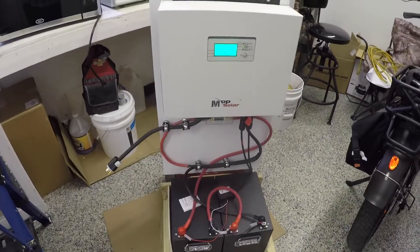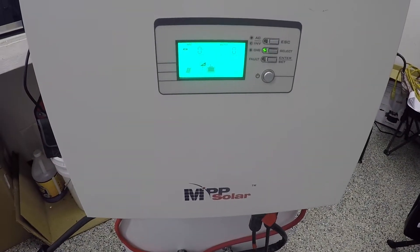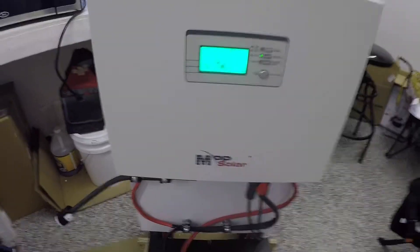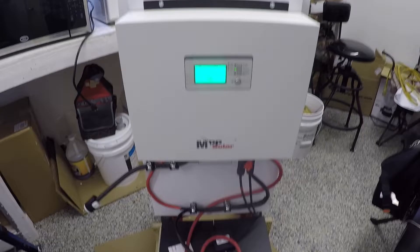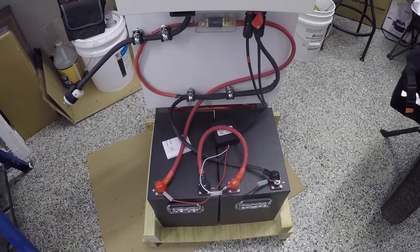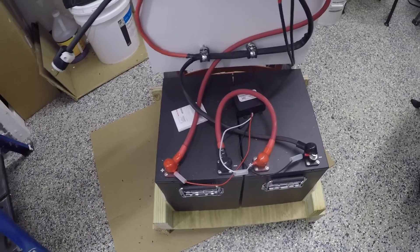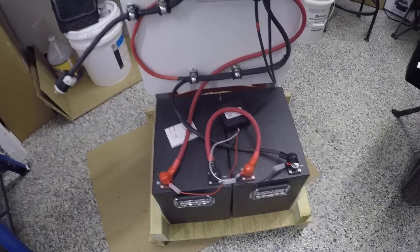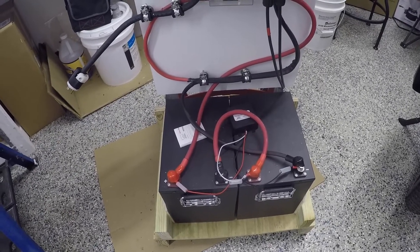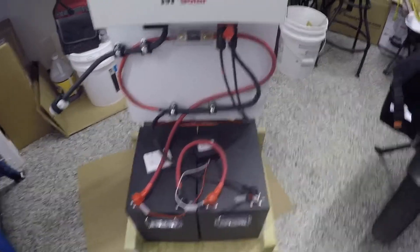This is our solar generator, an MPP inverter 2724. It puts out 120 volts. It's a 24-volt system. I have two SOK batteries, 12 volts each, in series for 24 volts, and that gives us about 5 kilowatts of available power.